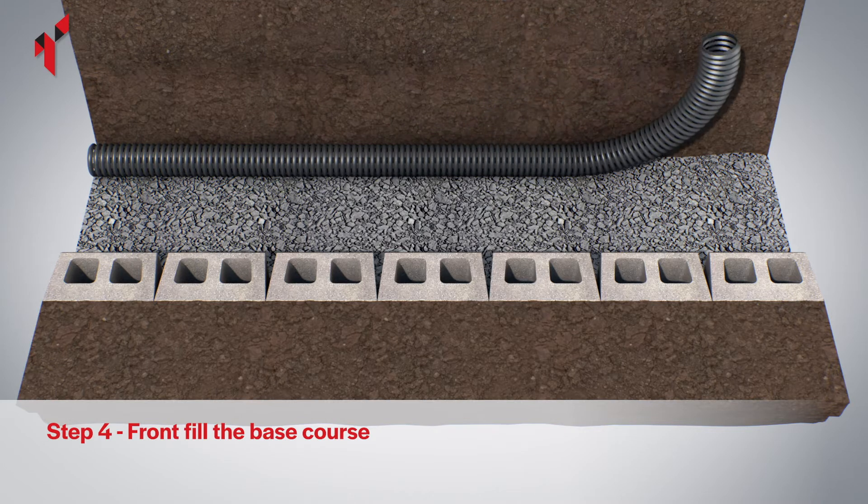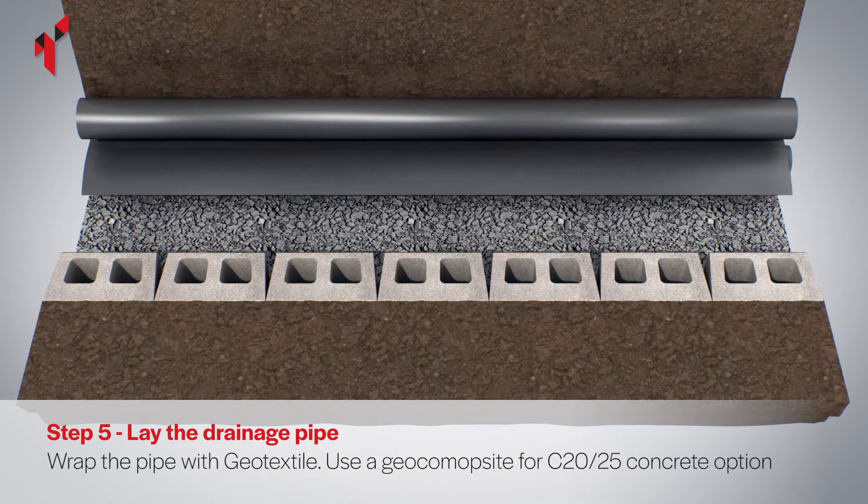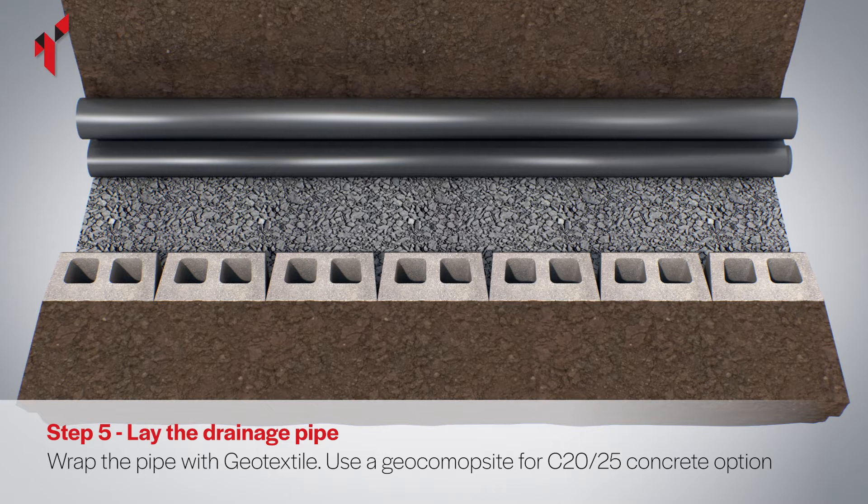Lay a perforated drainage pipe at the outer edge of the concrete backfill area. The pipe should connect to a suitable outlet or soak away. The pipe should be wrapped in geotextile to prevent clogging. A geotextile permeable membrane should be installed against the retained ground.